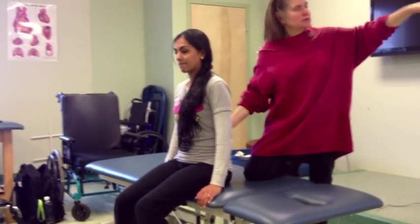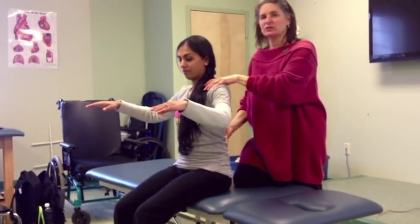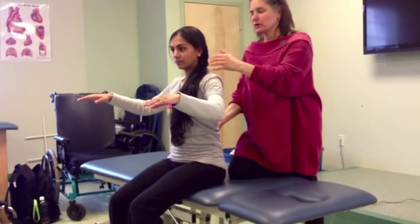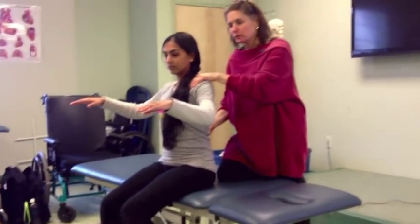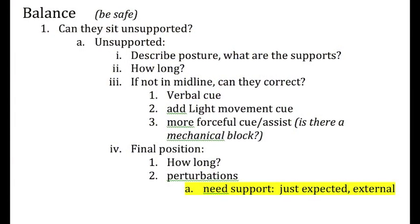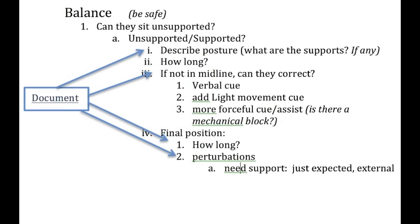Then you can start some perturbations, even though she's sitting supported. Let's say she has two tray tables and was against the back of the chair but she's not now. Sit up tall, and she's holding for a couple of minutes. Then I say, 'Don't let me move you.' Can you hold on to it? You want to time sitting in whatever posture she gets into, whether she can get up tall with a verbal or manual cue, and see if she can hold on and maintain against a few perturbations.